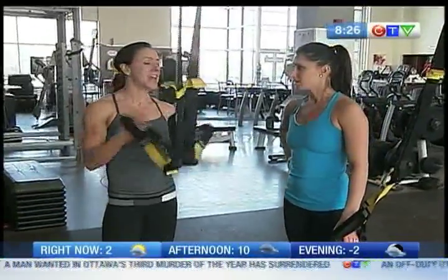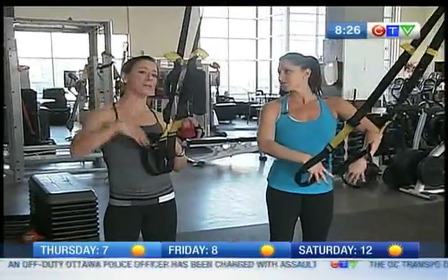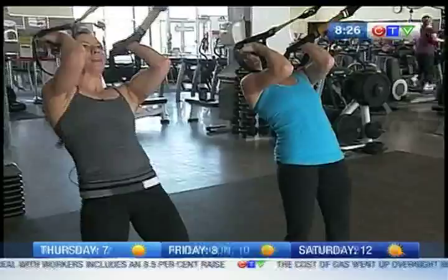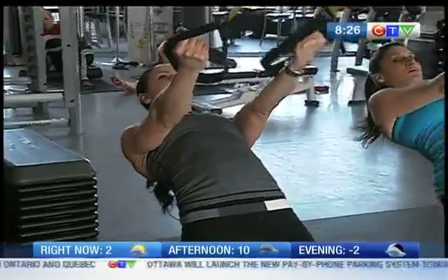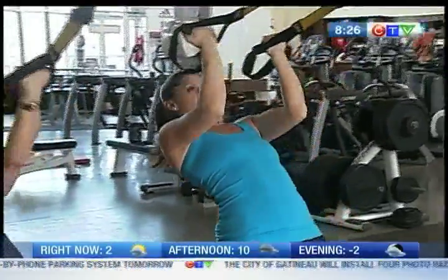Having said that, this is the TRX bicep curl, and I like it because it involves that plank position where we can get into more of a full body movement. You're going to start with your pinkies to your temples, coming into that plank and engaging through the abs and the core. Lower the body down with straight arms, shoulders away from the ears, and keep those elbows pointed toward that anchor point.